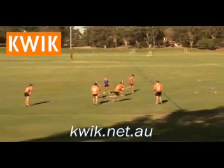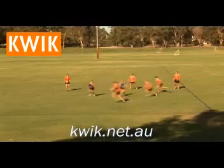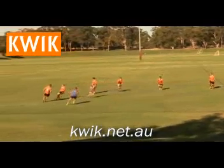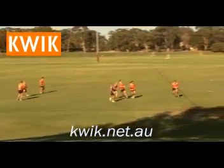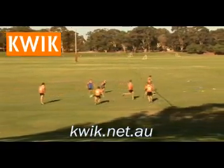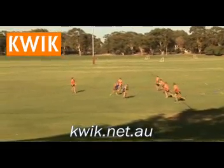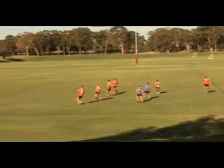Two sets of three attackers work in a grid against one group of two defenders. Each time attacking group one breaks the line, group two will launch. On each occasion an attacking group launches, they are presented with different scenarios in defence. The role of the two defenders is to constantly attempt to get back into a defensive line whilst maintaining pressure on the attack.